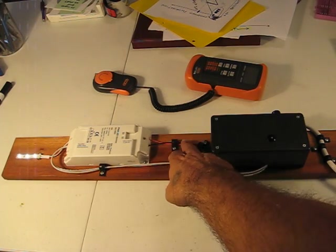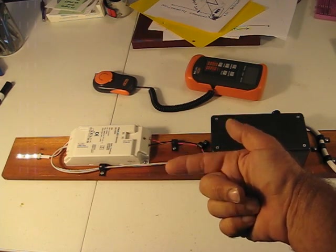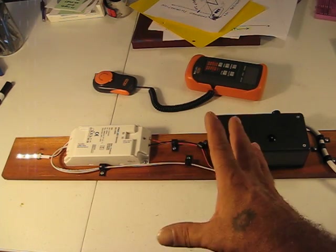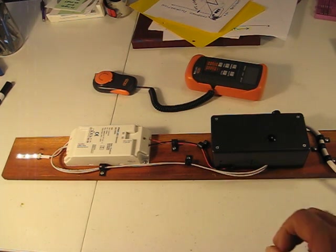And you can actually run it with the power wiring inside a pipe to route it to where you need it without violating the National Electrical Code.